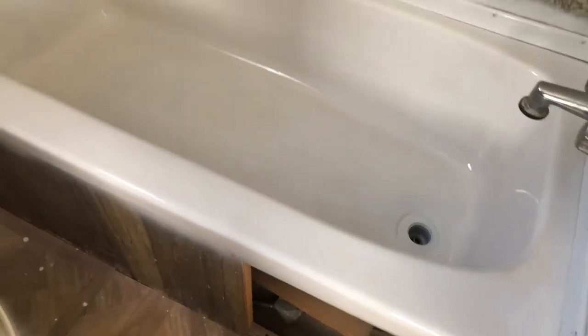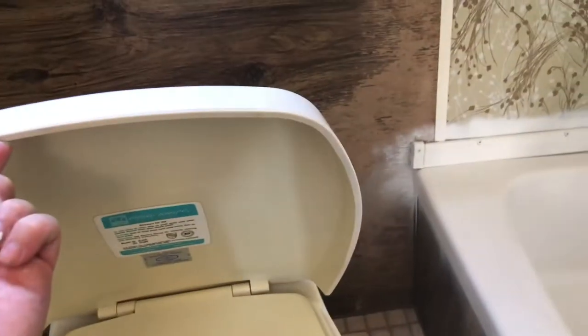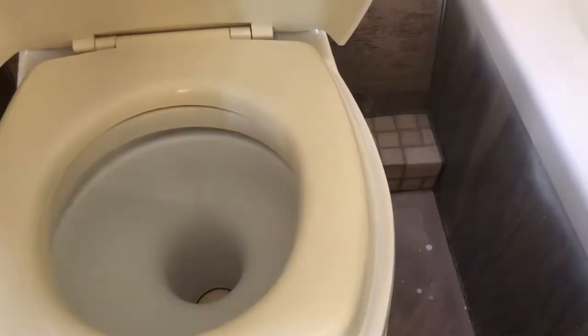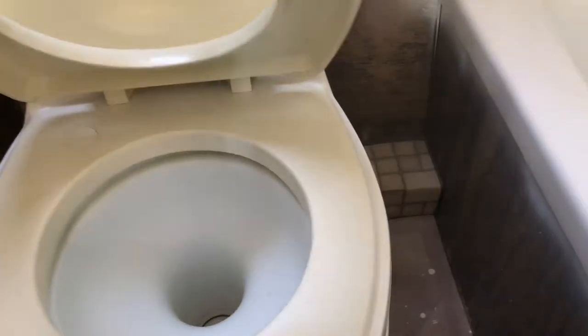First coat done - it actually went on really good. I did this whole toilet and tub with just one can. I got four cans but I didn't do the inside. You can kind of see the difference. I might do the inside but honestly it's just for appearances.